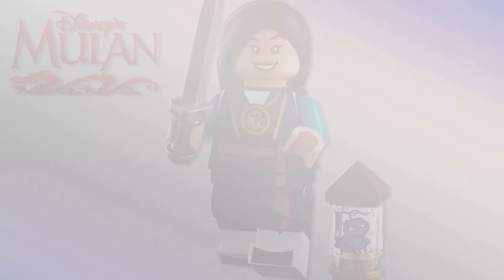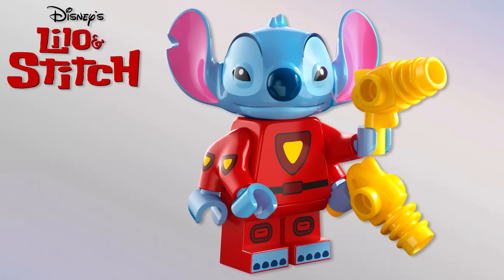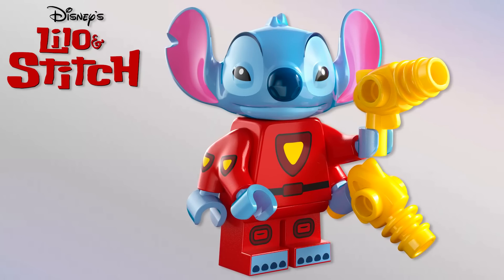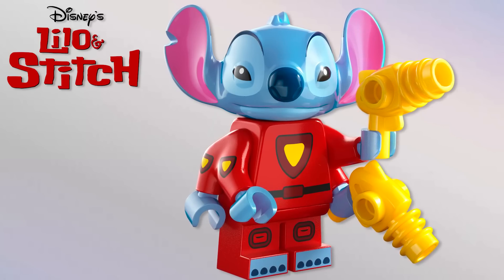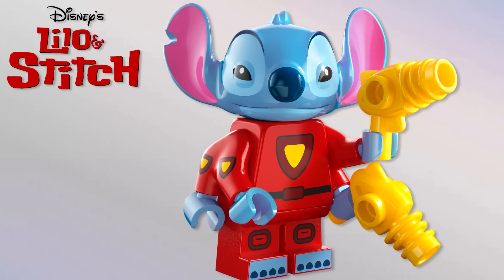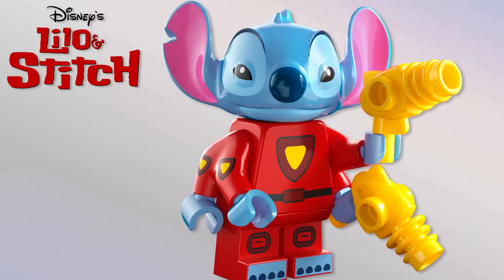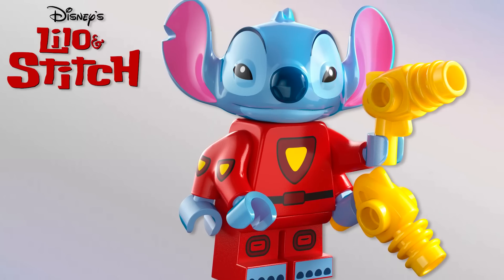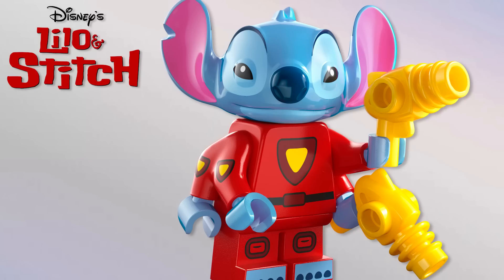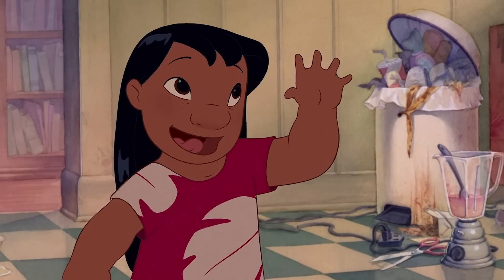Next we've got Lilo and Stitch — and we've got Stitch again. I'm happy with him but it doesn't look like there are any new pieces. The forearms are from Star Wars but in red, and the head is the same with just a new face. The blasters aren't new either. Stitch is a hugely popular character so it makes sense, I just wouldn't have necessarily gone with him for this series — and where's Lilo? We really needed Lilo.